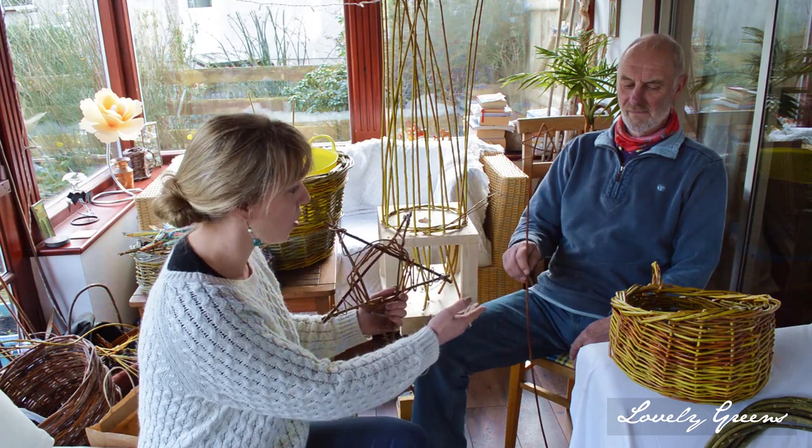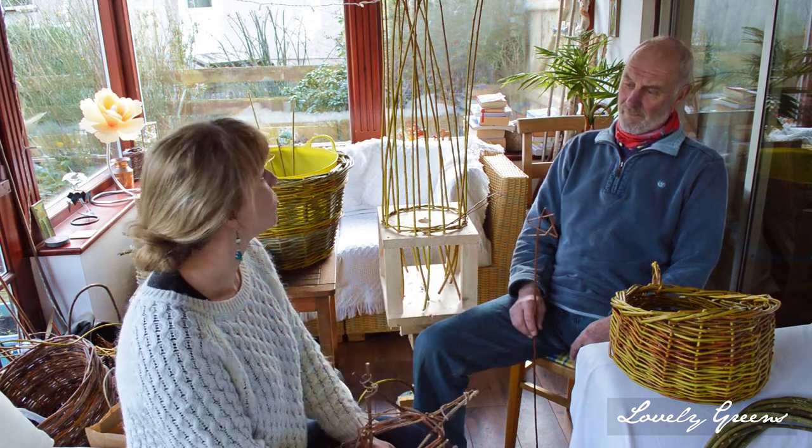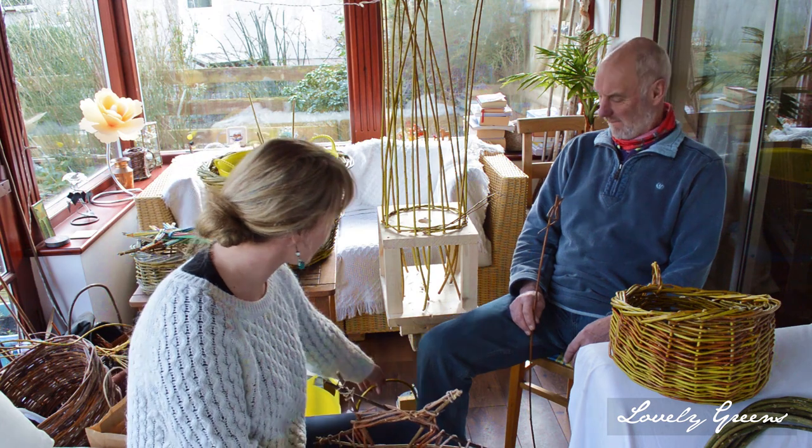I'm sitting here with John Dogg Collister, also known as Dogg, who is known on the Isle of Man for his willow weaving, in particular bumby cages. He also offers classes around November and December on how to make willow baskets, how to make star wands and stars like this. Today we are going to go through how he makes baskets. So Dogg, how long does it take to make a willow basket like this?